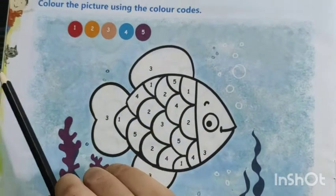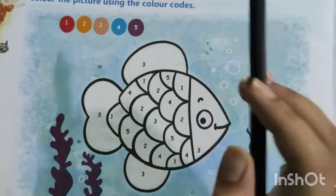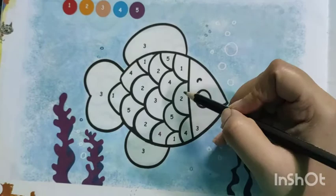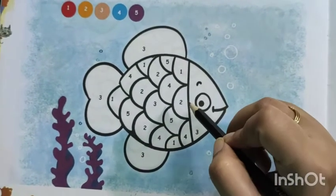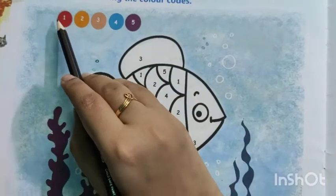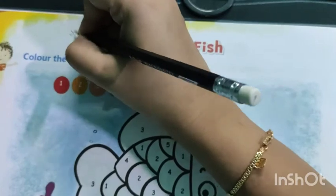What to do? Color the picture using the color codes. In the fish, you can see the color codes are mentioned — just you have to match with the code and do the same color. Write here CW.